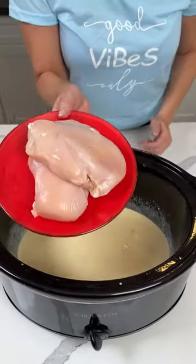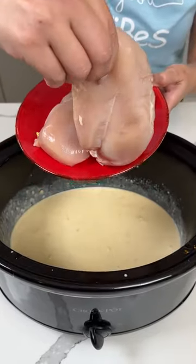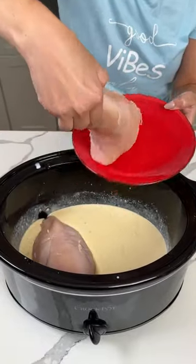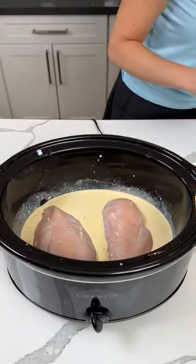Now we have two chicken breasts, nice and clean — I washed them in the dishwasher. It's clean so I can touch it. We're putting those in our soup jello mixture.